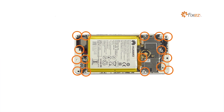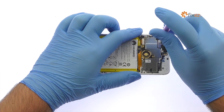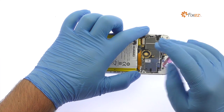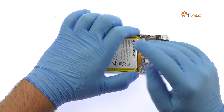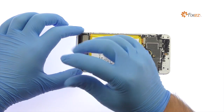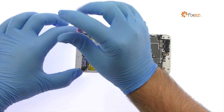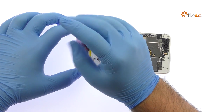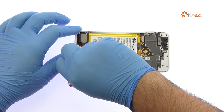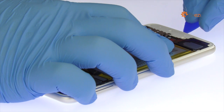Remove the following 16 Phillips screws. With the triangle opening tool, work around the Honor 8 phone and remove the exterior mid-frame.